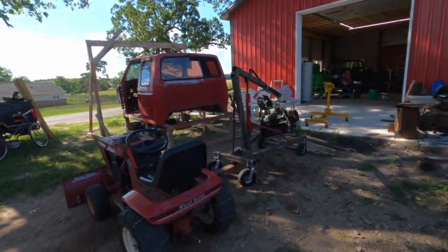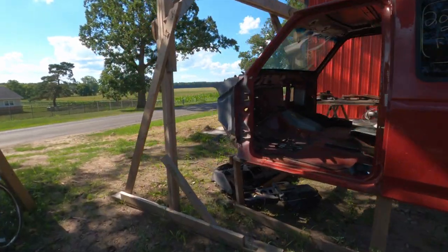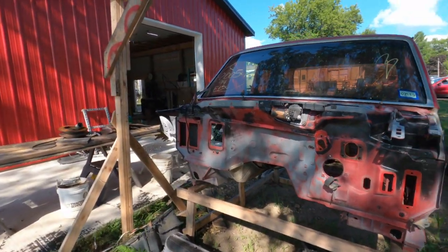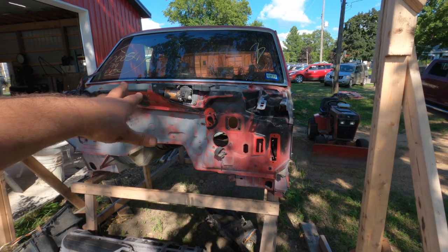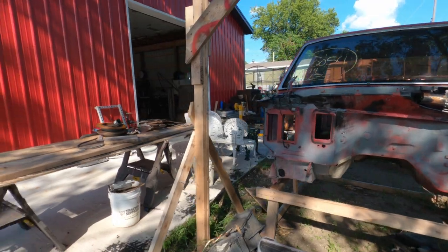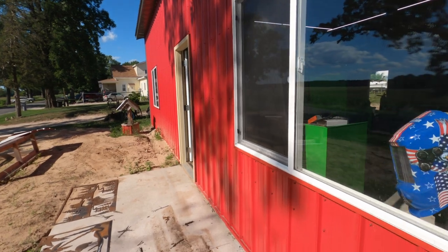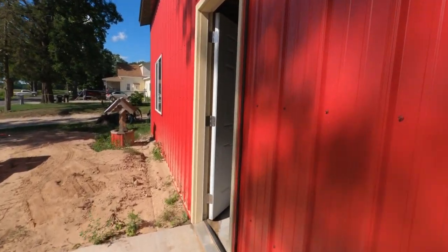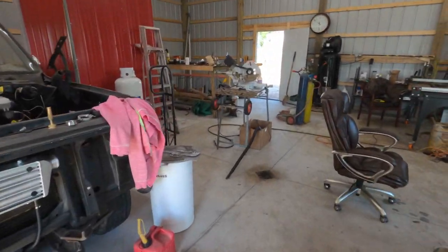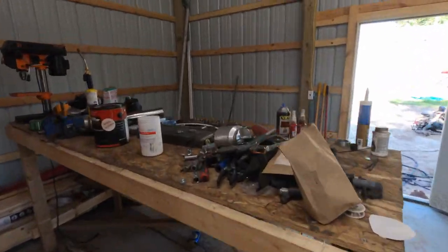Hello everybody, welcome back to the Driveway Engineer. Let me show you guys something cool today. I have my cab here for my Ford '97 Power Stroke F250. If you're familiar with these trucks, you know they're super loud and super hot — just not super comfortable by today's standards.